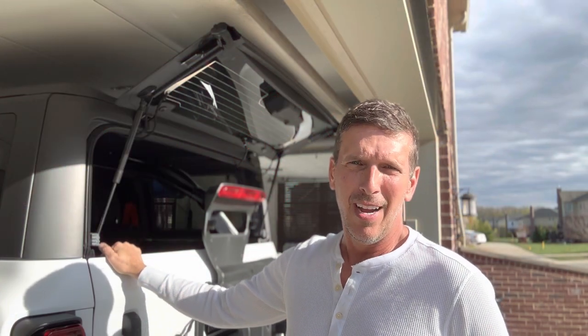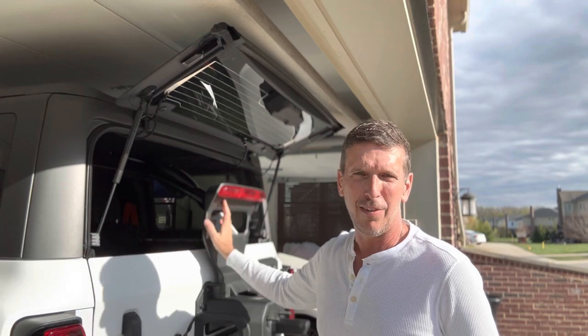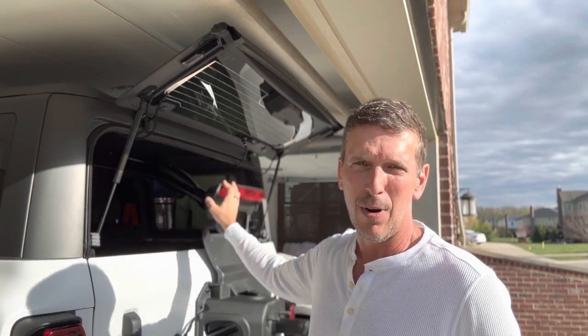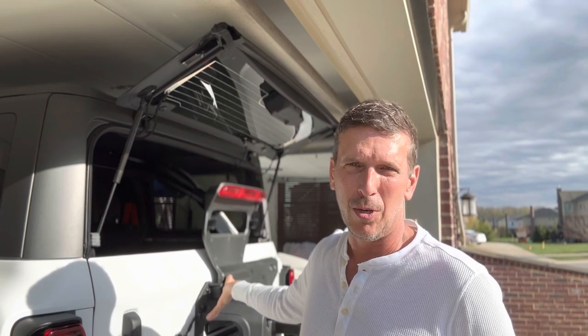Hi, I'm Jeff. Thanks for stopping by the channel. In this video, I'm going to talk about how to remove the center brake light off my 2023 Bronco Raptor and replace it with a tire-mounted light made by Oracle.